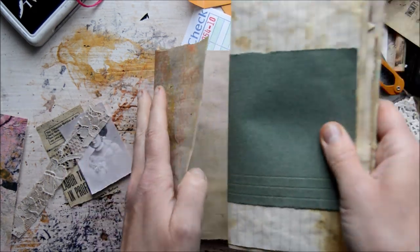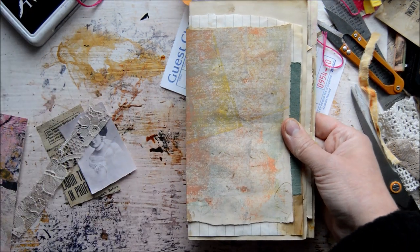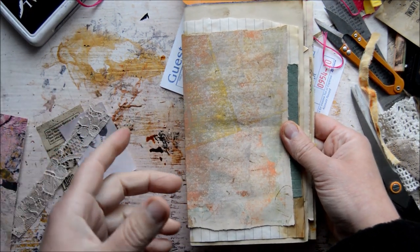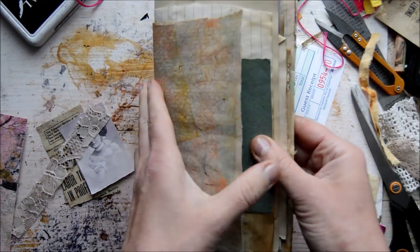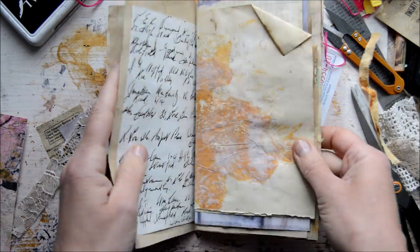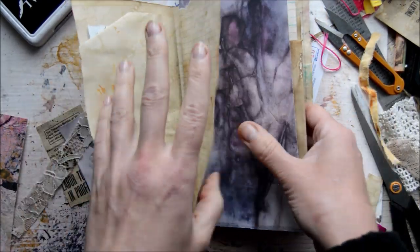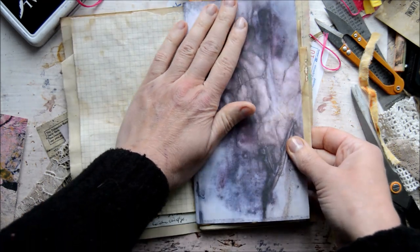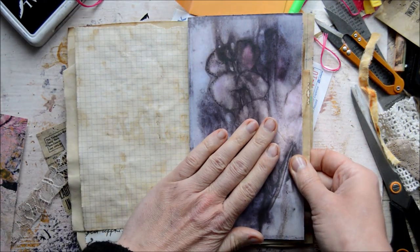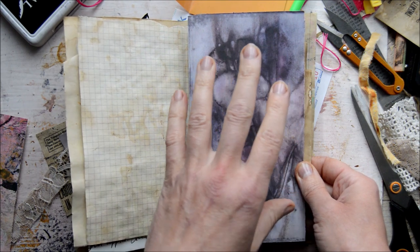I was just starting to make it and I thought I'd switch the camera on because I haven't shown you anything for a couple of days. This journal has pages put together — very different ones as you can see — and I put in my scanned echo-dyed paper as well.